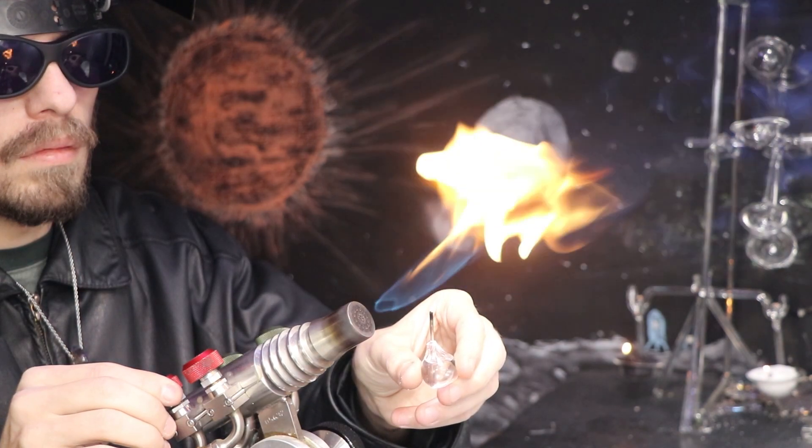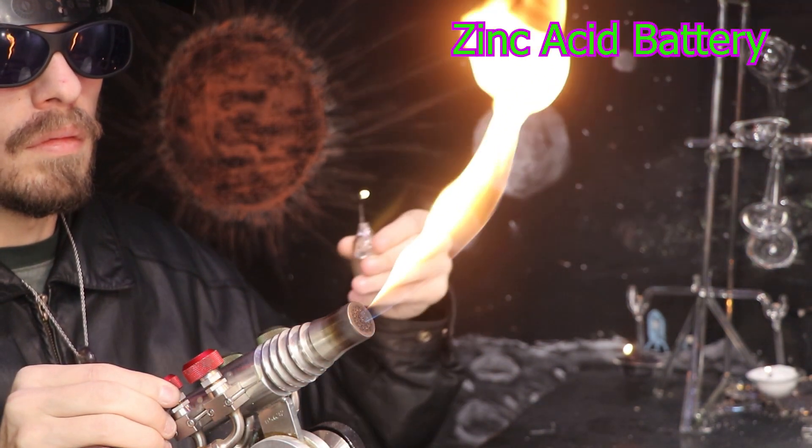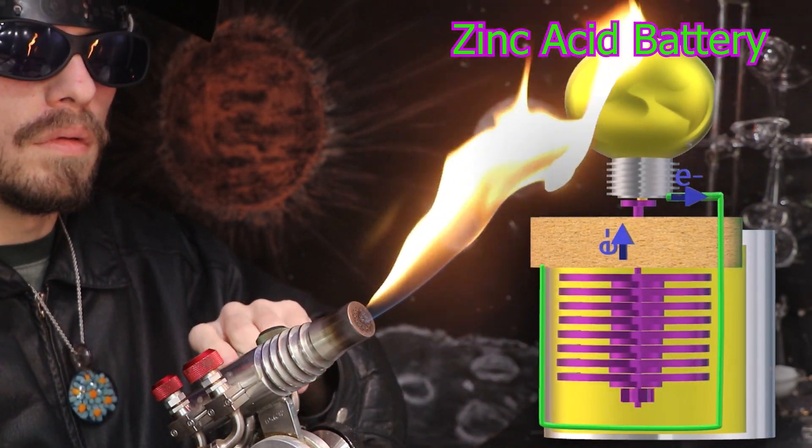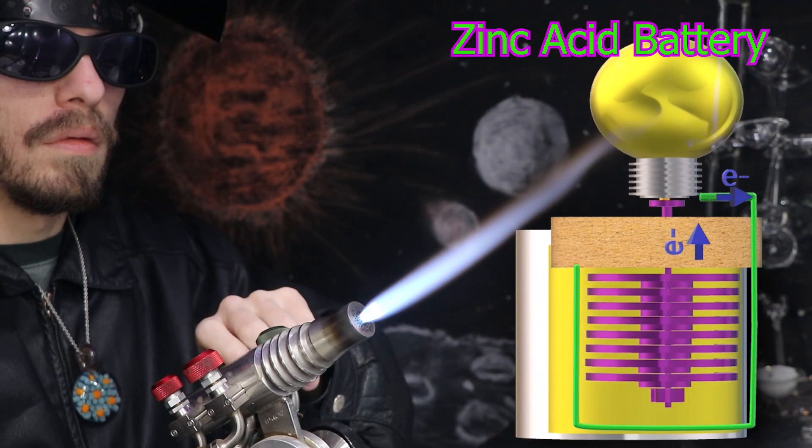Hello and welcome back. Today I'll be attempting to make a zinc acid battery in order to power some small devices, here on the Matt Yassa channel.